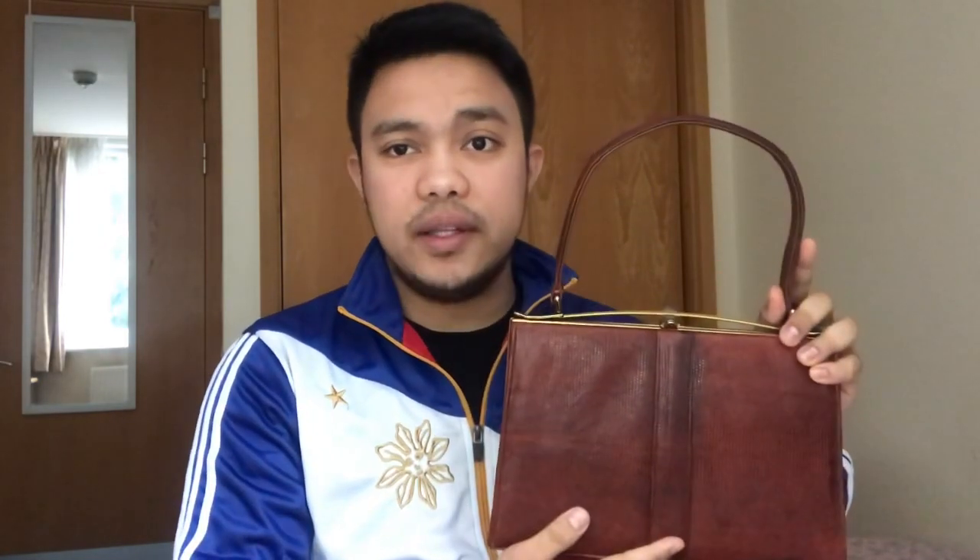The leather is still in good condition. I'm not sure if this lizard skin is supposed to patina like this over time, but there are some dark areas which I think just add character. If you take a closer look you can see how grainy it is — those are where the scales of the lizard were. When you open this up, it opens quite wide.